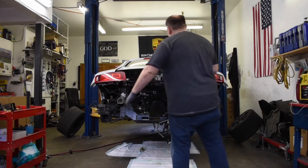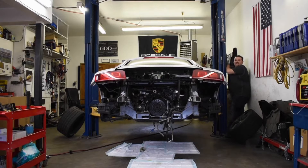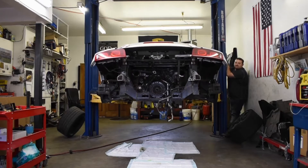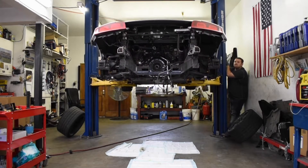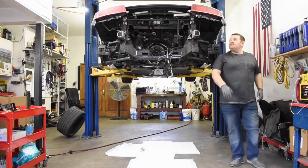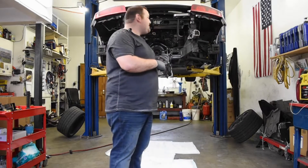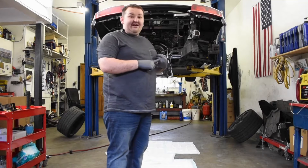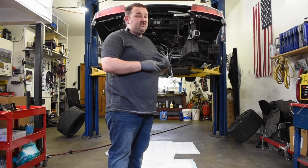Let's start on this beast. We're gonna yank the axles because it's super easy right now without the transmission being in there, and just kind of check out anything else from underneath that might need to be disconnected. Then the rest of it should be from the top.